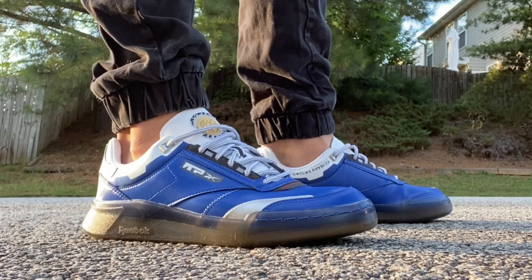Something I thought was super cool is that every single insole we've looked at so far is different. I actually have the Question insoles right here — I'll show you — and they are different, as you can see. Super cool. Let's go outside and show you them on feet.